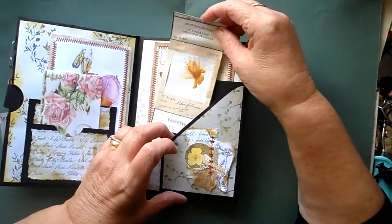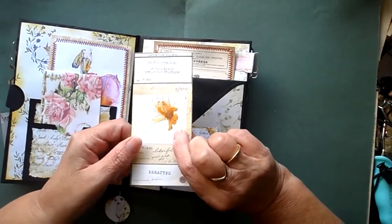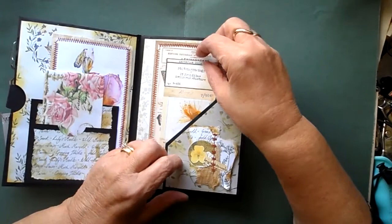That plant is actually from my next door neighbour's garden — I did ask, she did say yes, so I popped that in there. I thought it was quite nice, especially the yellow, with the little yellow cluster that I've gone and done there.